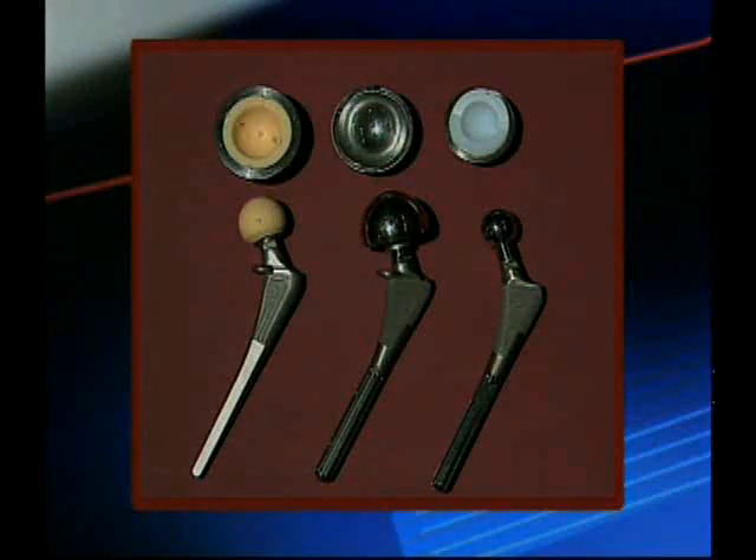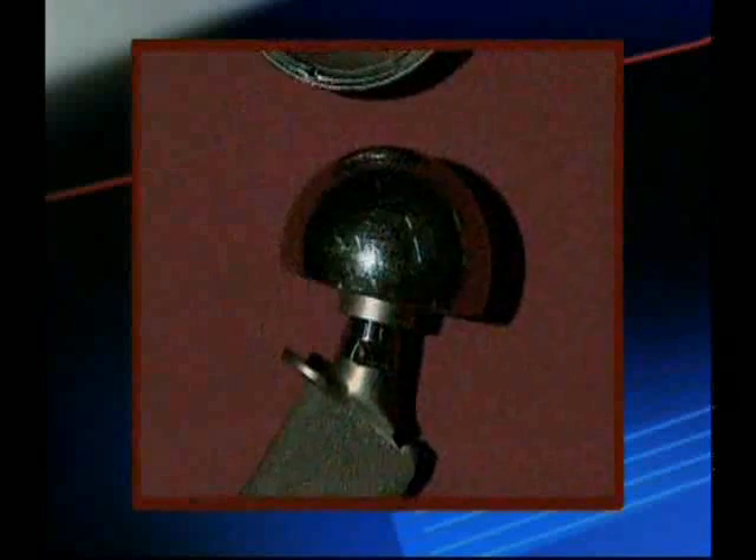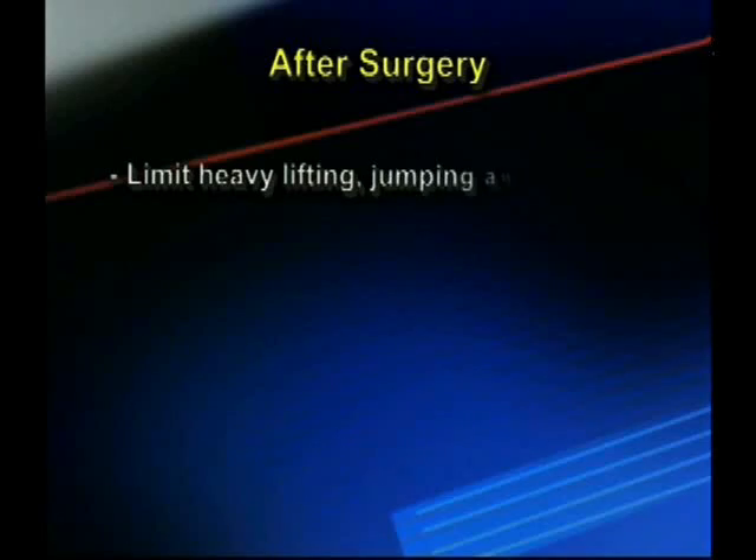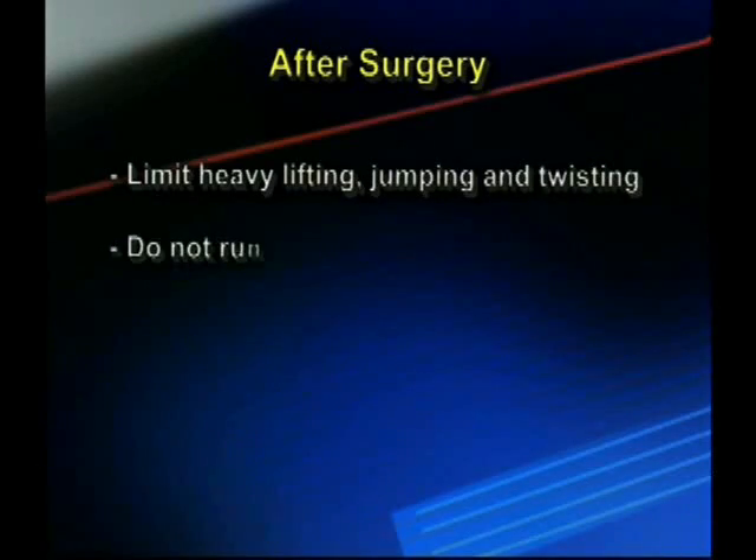A hip replacement is made from metal, plastic, and sometimes ceramic parts. So over time it can wear or become loose from the bone to which it's attached. To help reduce these risks, you should limit heavy lifting, jumping, twisting, and refrain from running after surgery.